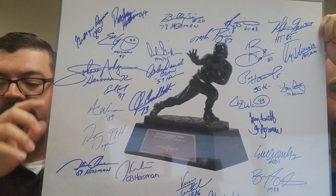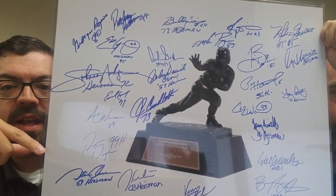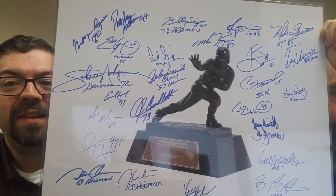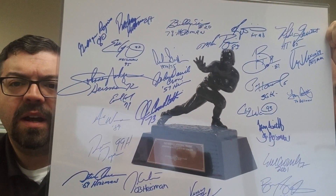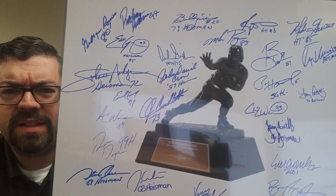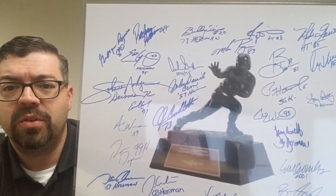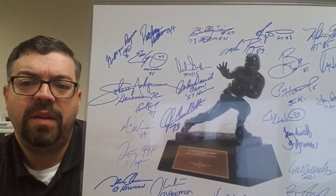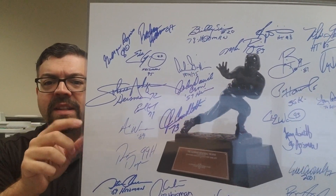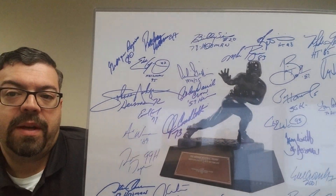Another one I started a while back was a Heisman 16x20. I didn't have Dorsett and they say his health is failing, so I added Dorsett. I don't even know how many are on here — it's got John David Crowe, who's deceased, and I believe he's the only one that's passed away. But Eddie George is on there, Ricky Williams, Earl Campbell, Billy Sims, and Jason White. This is something I started and had this photo made by a buddy of mine.